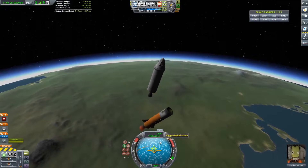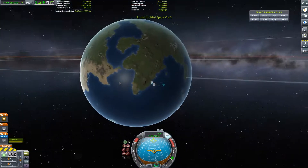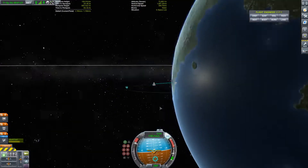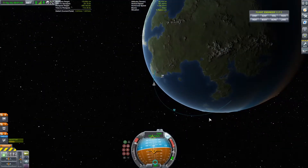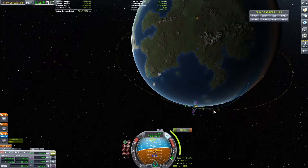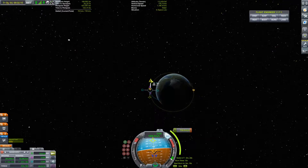With the second and third stage detached we will continue our burn, this time at a much steeper angle. Our apoapsis is pretty high because we couldn't make the gravity turn — it's a very inefficient flight, but just enough for what we wanted to achieve. There was a minuscule amount of fuel left after reaching orbit, just enough to de-orbit again and land. In the worst case scenario I would need to use the Kerbal's EVA pack to push.